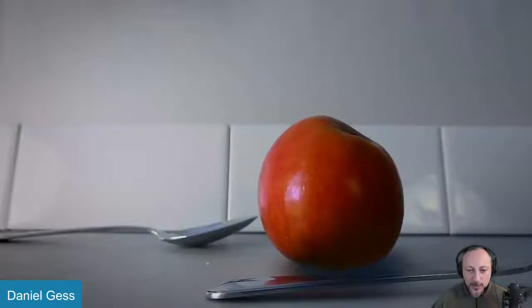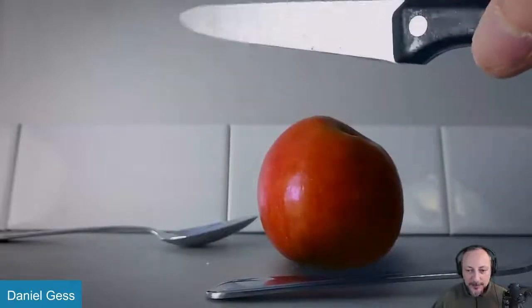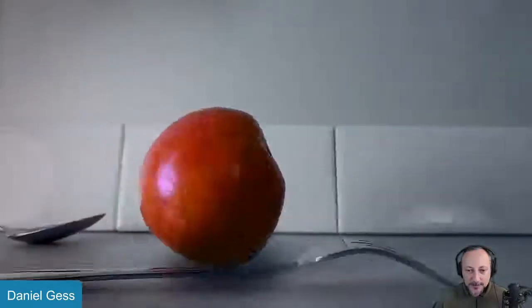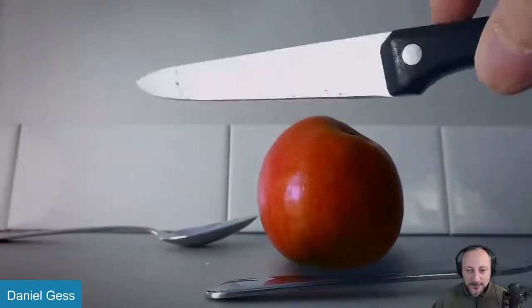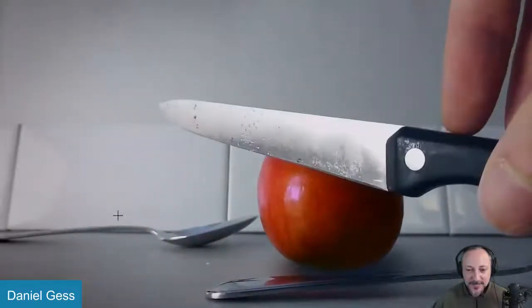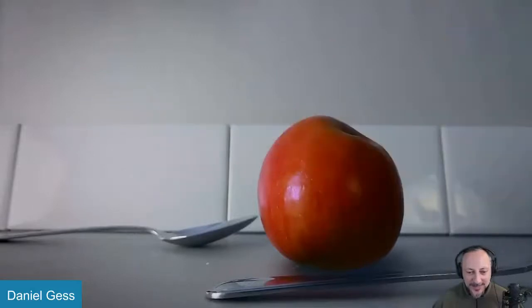Let's play this one in full — of course, there's sound. And as you can tell, it loops. Ends here, starts there. It's really great. I'm going to turn off the sound.